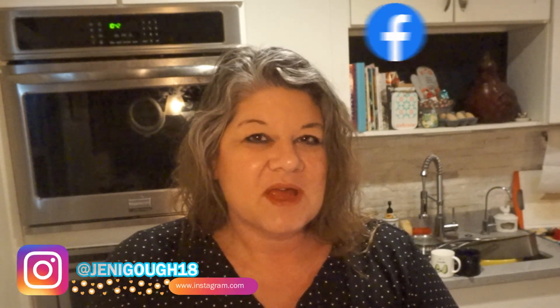Anyway friends, if you enjoyed the video, please give it a thumbs up. If you haven't subscribed yet and you like videos like these, please consider subscribing. You can find me on Instagram at JennyGolf18. I'm also on Facebook and you can visit my blog at JennyGolf.com for all of my recipes. Thank you so much for watching — I will see you in the next video.